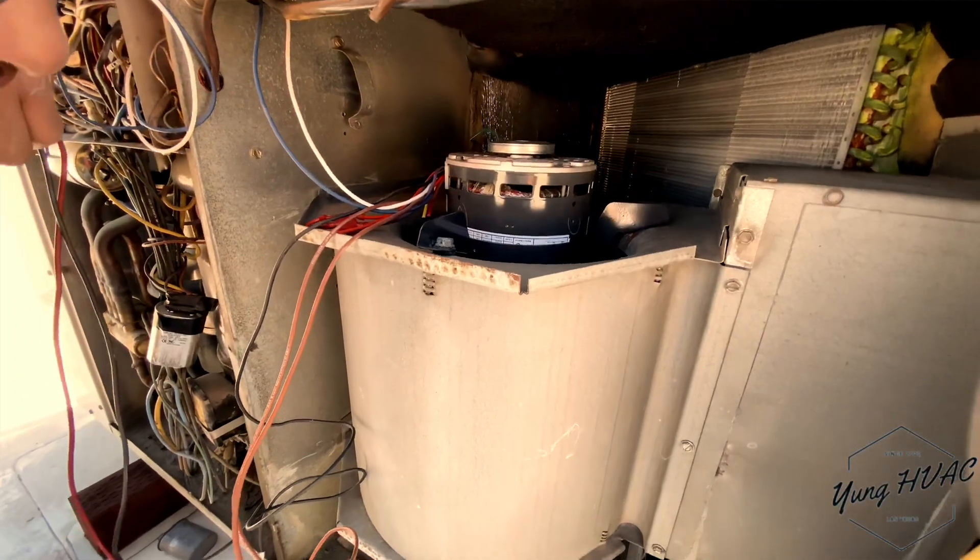We just swapped the blower motor. As you can see, me and my boy Brian got this thing up and running. We're just going to clean it up now, mount the cap back on, and get up out of here.